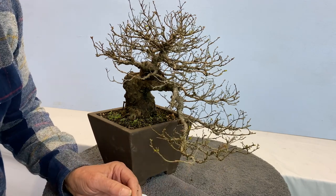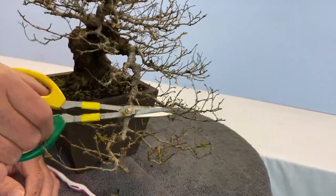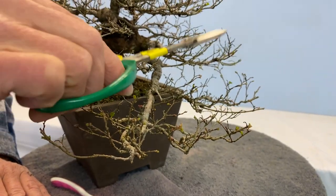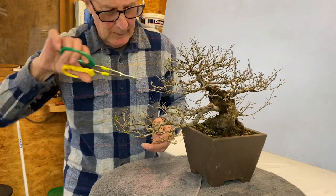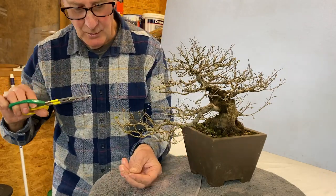By cutting it, it just forces the new buds to come out. Otherwise they'll just keep growing longer if you don't cut them. If there's something new you don't like, it's gone.